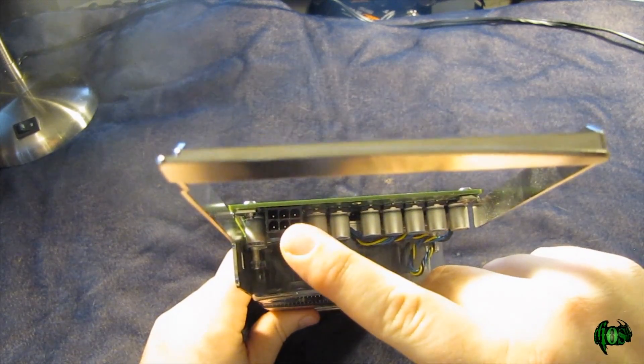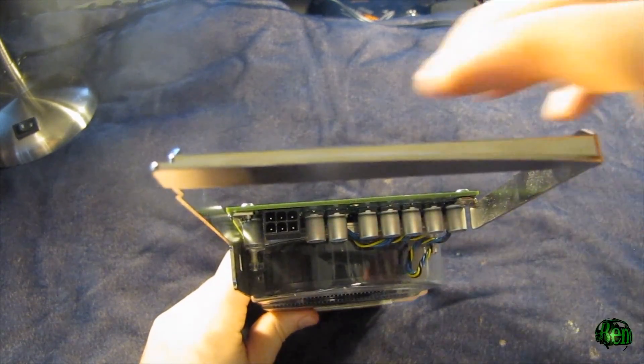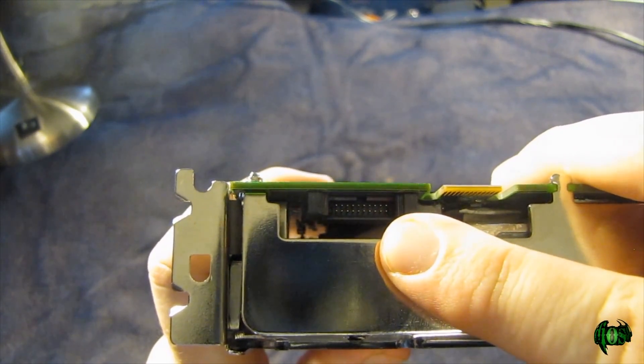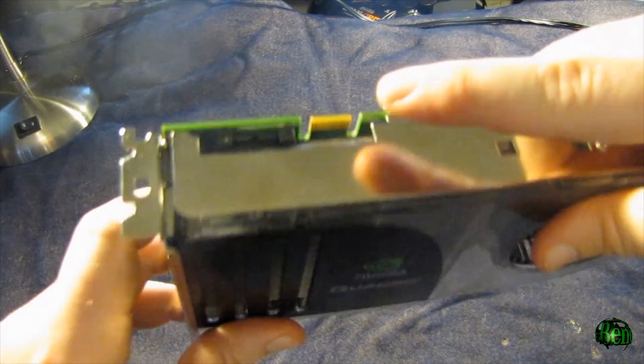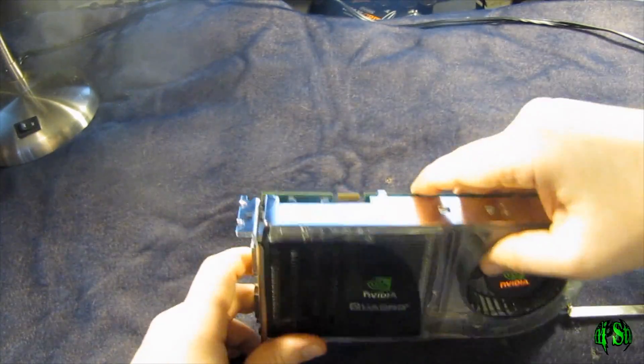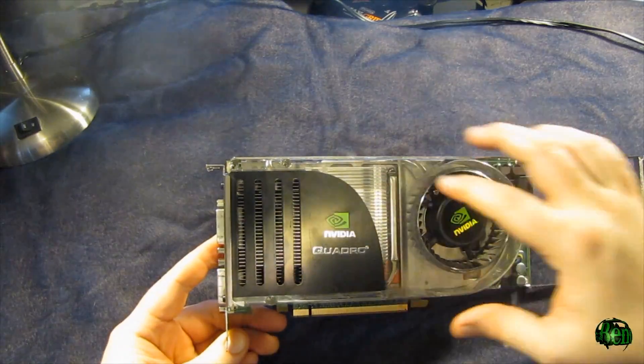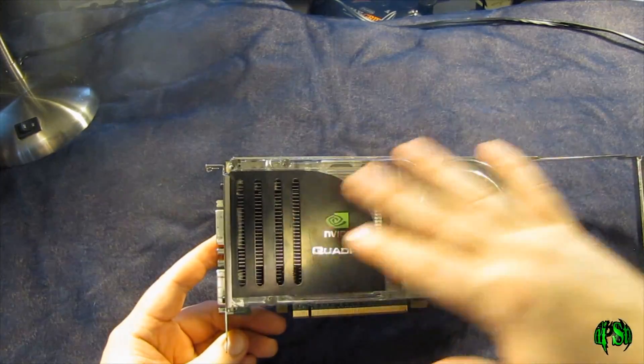On the back, we have our six-pin connector. There's also an auxiliary power input right here, which you'll need a special connector for, and I believe this would be for SLI. This is a pretty heavy card. It has a nice cover, a nice fan for cooling, and a heat sink.